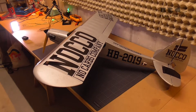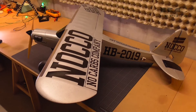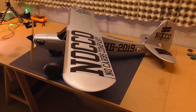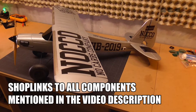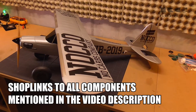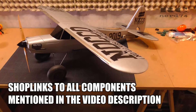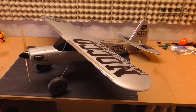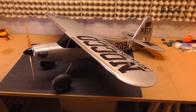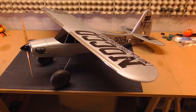Before we jump into the flight footage, I just want to go through some specs of my FunCub, because it's not a stock FunCub, but it's also not really tuned or modified to be as fast as possible. The target was to make this FunCub as light as possible, as agile as possible, to get maximum flight characteristics for dynamic aerobatics but also 3D aerobatics.